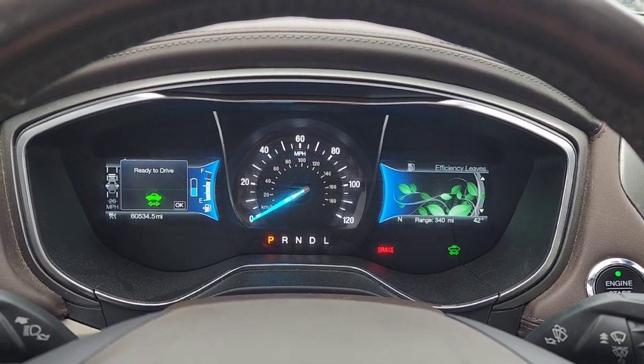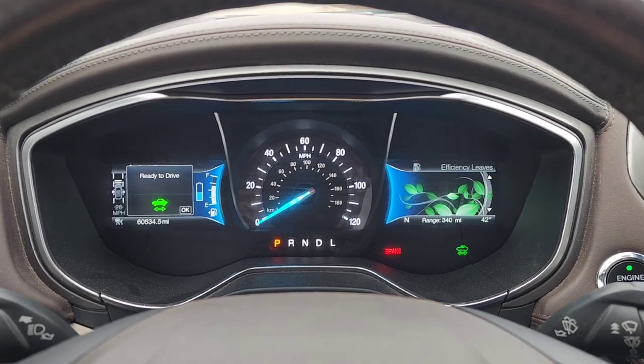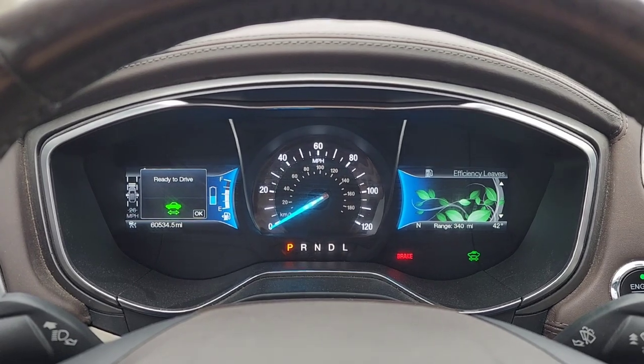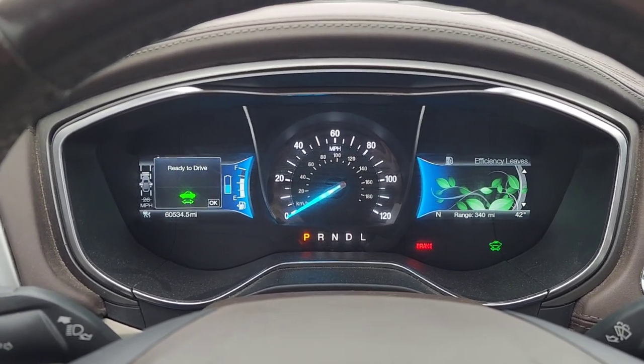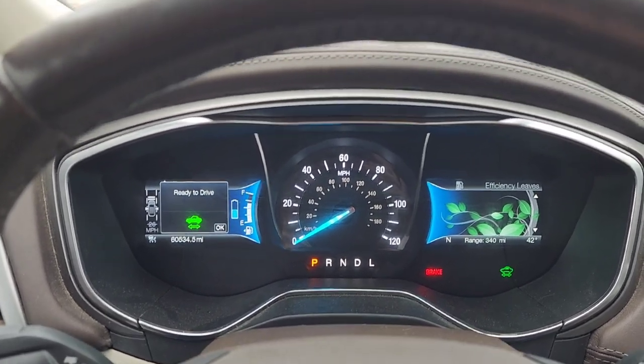What's going on guys? Welcome back to the channel. This is going to be a how-to video on charging your plug-in hybrid or EV, and this applies to most plug-in hybrids and EVs, but it is not a comprehensive guide as this may vary from vehicle to vehicle.